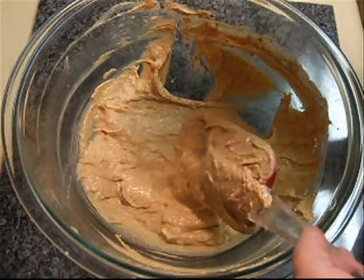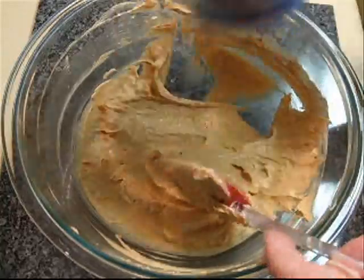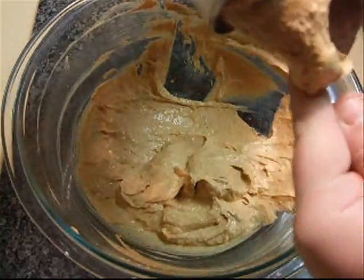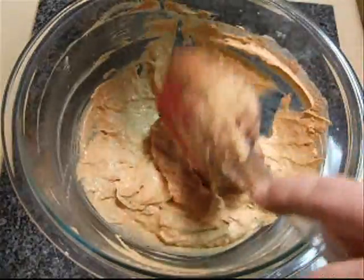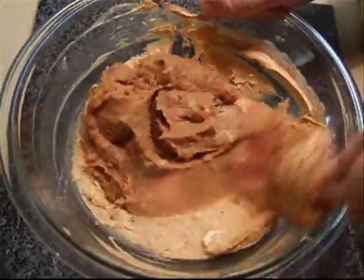Now you're going to add a 16-ounce can of refried beans to this, and you just want to mix it together.